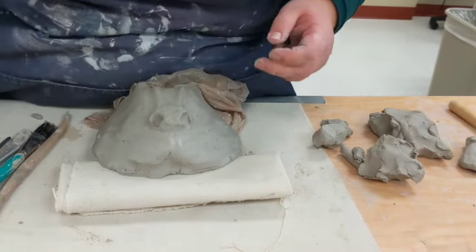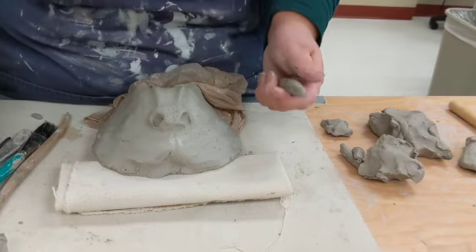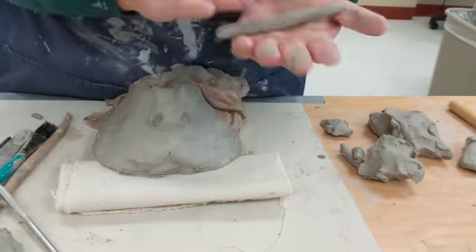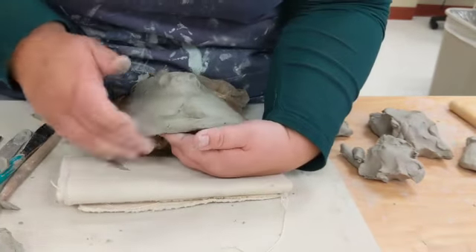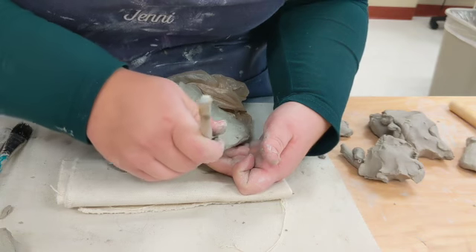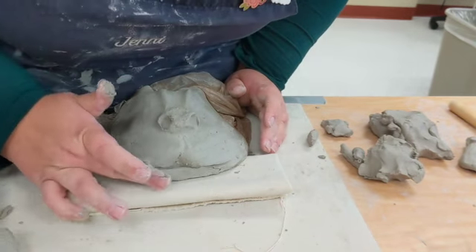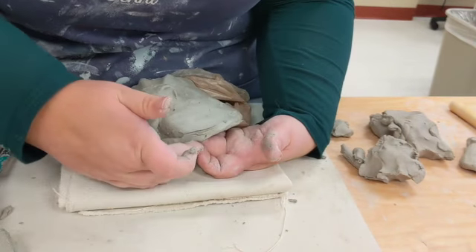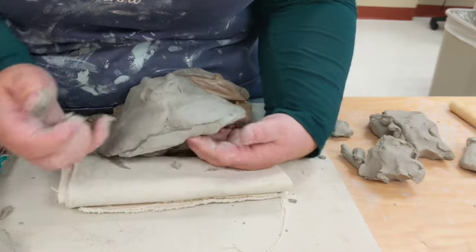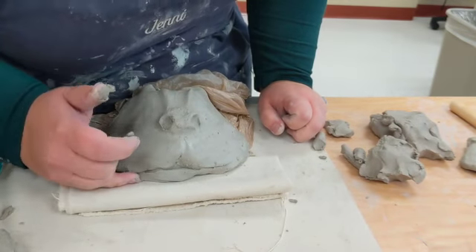The bottom lip is really just a coil that you're slipping and scoring right down below. You want to keep this sort of separation between the top and the bottom lip because they are always separated. The bottom lip is almost always lower, or at less of a depth, than the top lip. If it's at the same depth, you can smudge it down or carve it out — up to you. But you always want the top lip overlapping the bottom, and you still want to keep that separation between the two until the jaw ends and they meet.